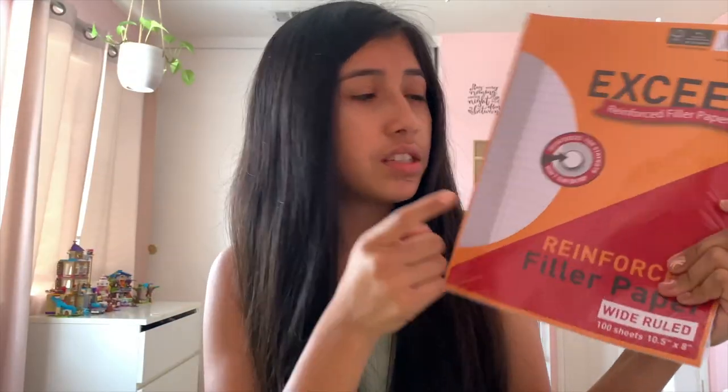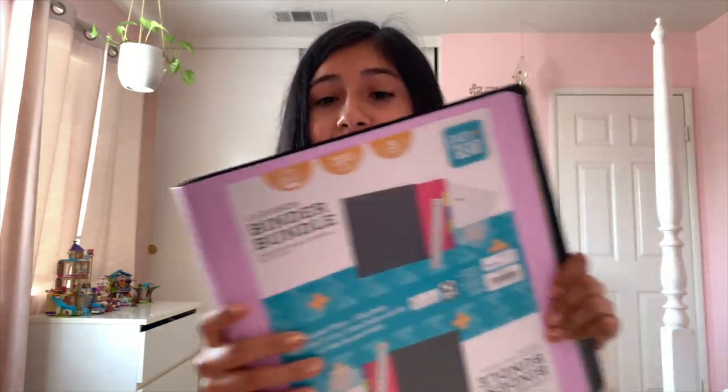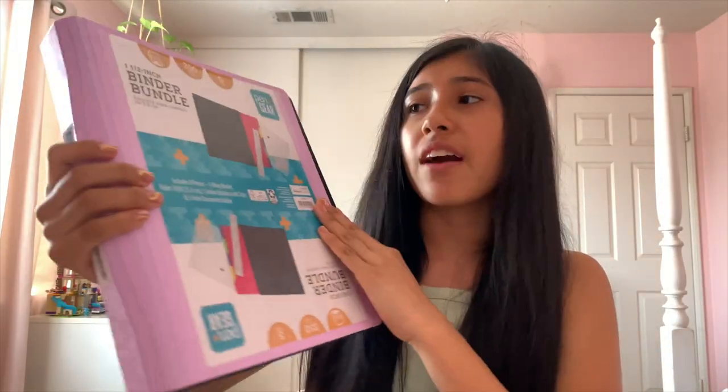I also got reinforced filler paper, just in case any assignments are done outside of the notebook. This comes with 100 sheets and it's reinforced, which I like because it won't rip out of my binder so easily.